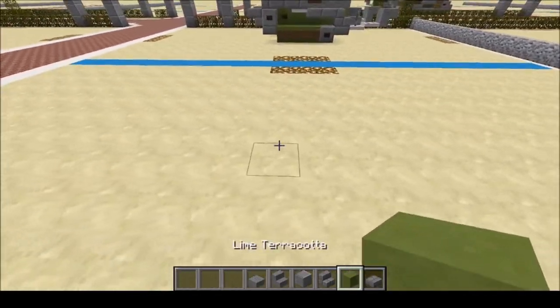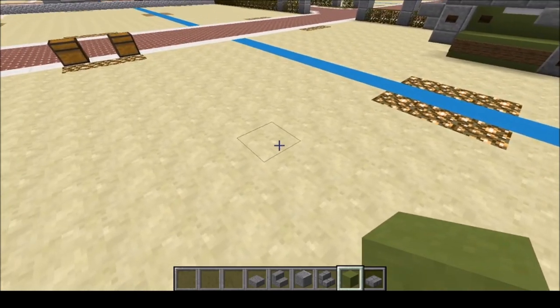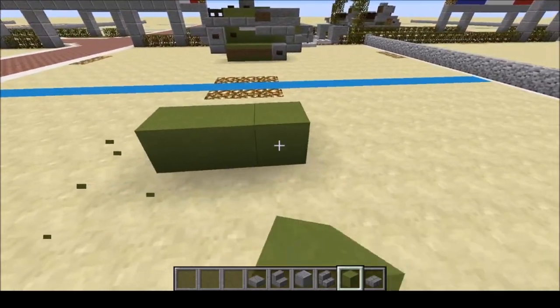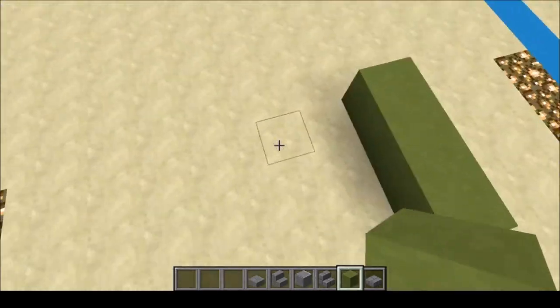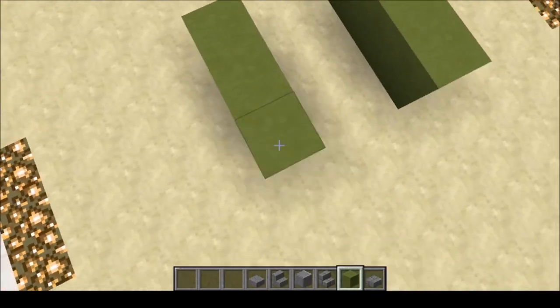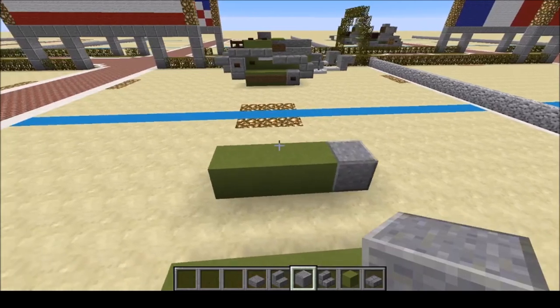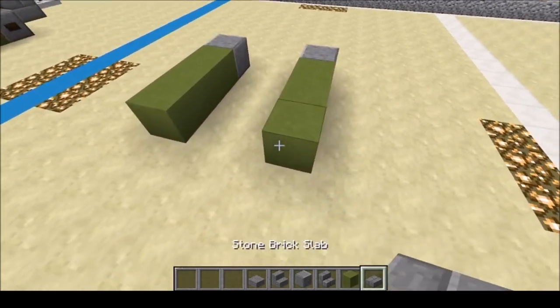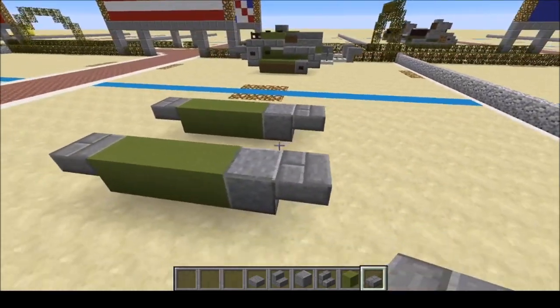Find a spot where you want to build. I'm going to start right here with a row of three, then bring it back one — I want it parallel, because my OCD will kill me if I don't. Then we're going to skip two and place another row of three. Next, we're going to put the Polished Andesite block there and stone slabs here and on the back.